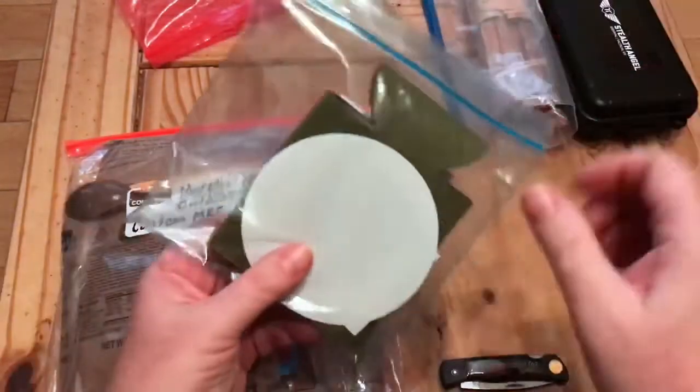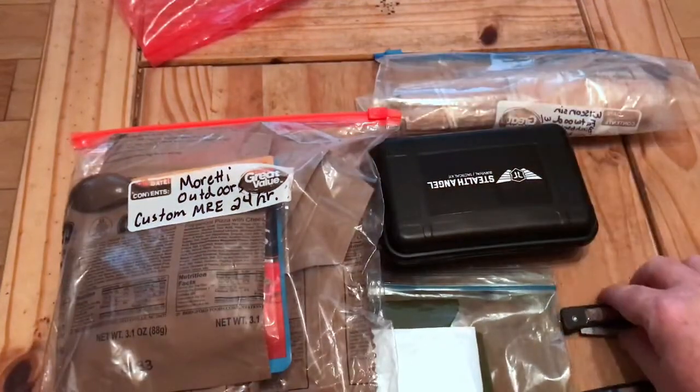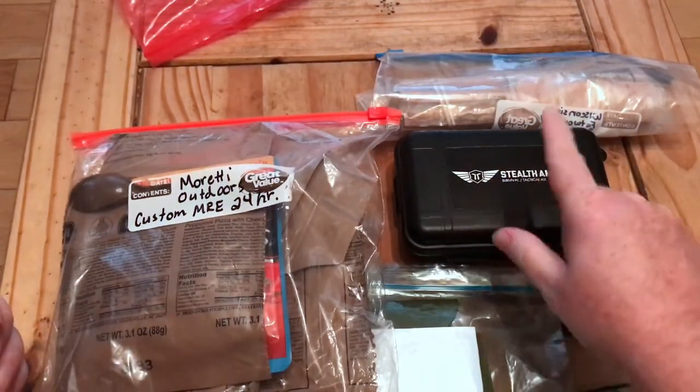Two knives, the beer coozie, fatwood, and the Stealth Angel kit — not sure for words but that's an amazing giveaway. I'll use that when I'm out and about and people will see it.